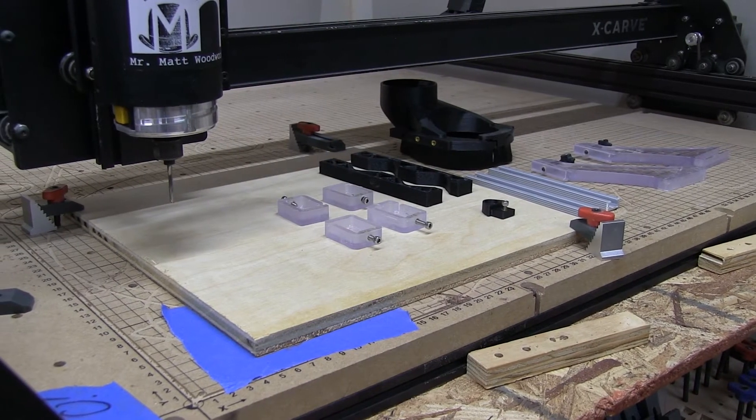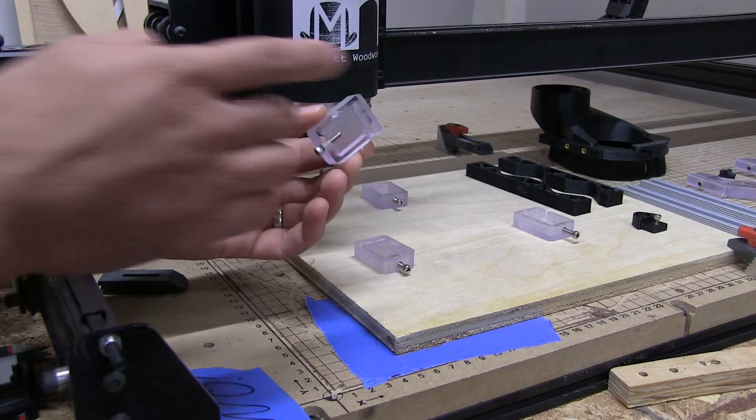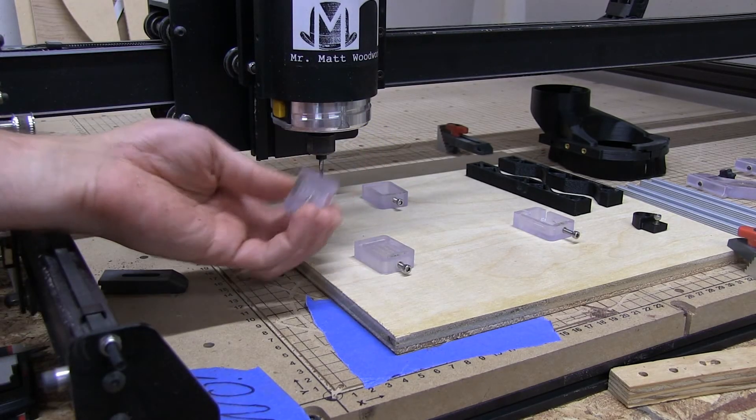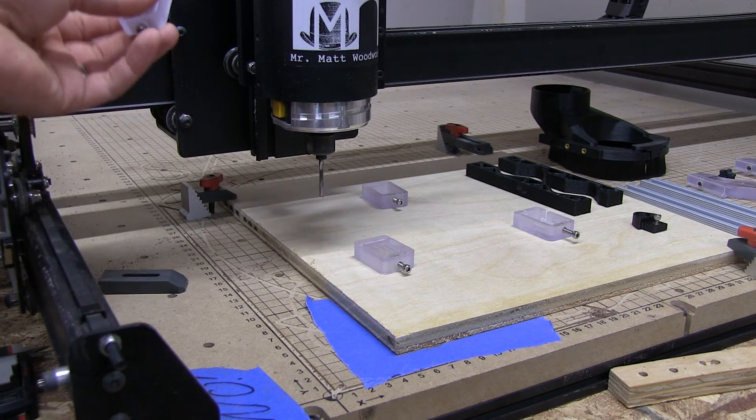Here we have all the parts of the Suck It Dust Boot system for the X-Carve laid out. These little support pieces were probably the trickiest to figure out — and I use the word tricky very liberally. They are oriented to specifically fit the top or bottom and left or right on the X-Carve. This really isn't hard to figure out; just make a little note of where each piece is going ahead of time.